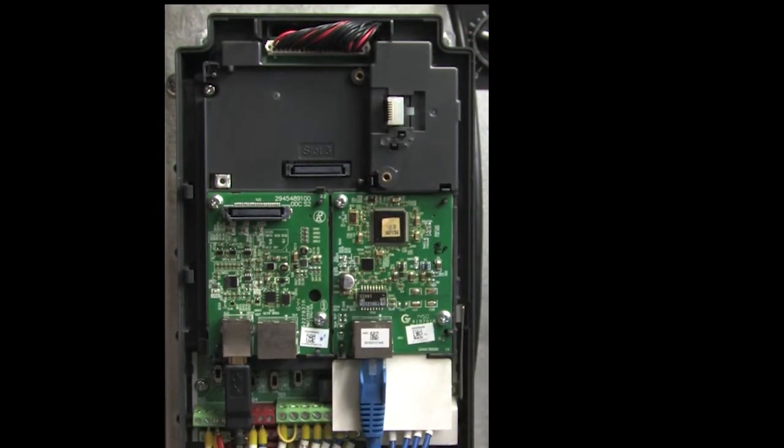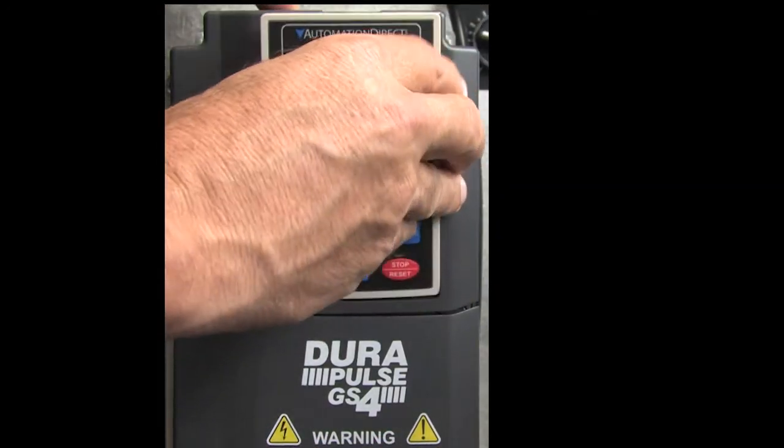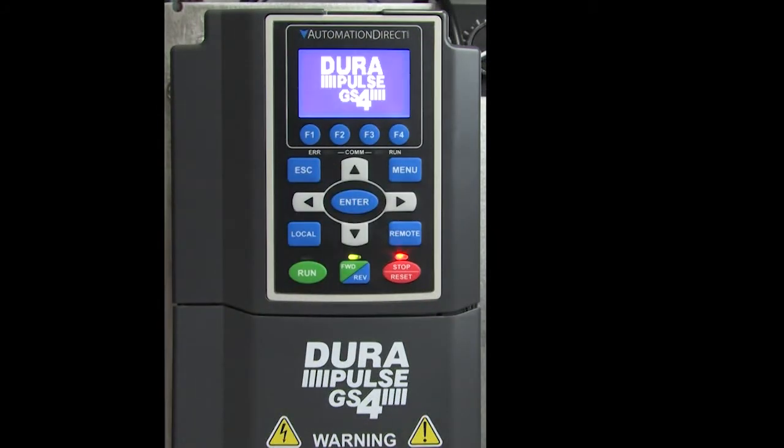Insert your Ethernet cord into the RJ45 connector, replace the covers and the keypad, and apply power to the drive.